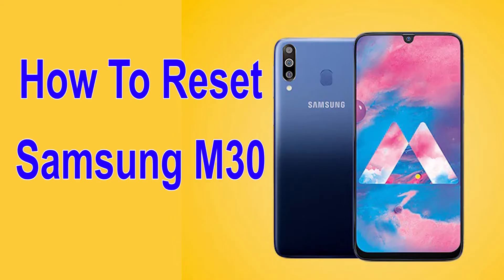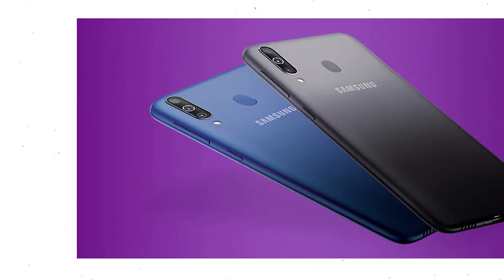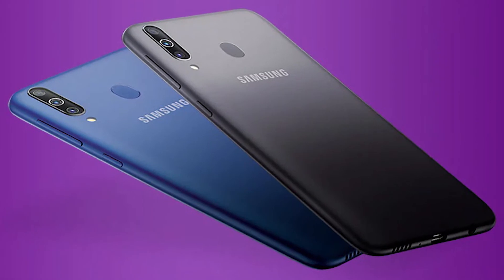Welcome to Android Pro Tips. In this video I'm going to show you how to reset Samsung M30 Android phone in different ways. You can easily hard reset Samsung Galaxy M30 Android mobile here, and you can also unlock Samsung Galaxy M30 phone when you forgot the password.